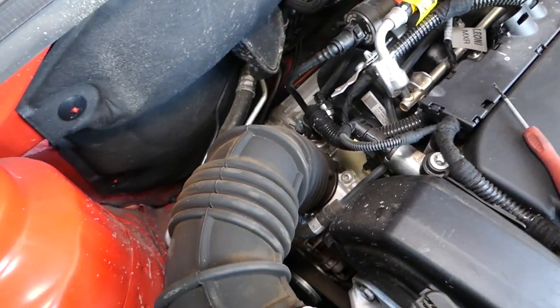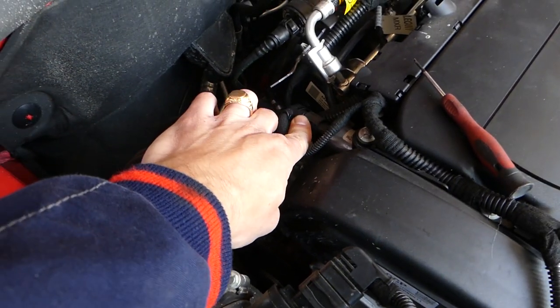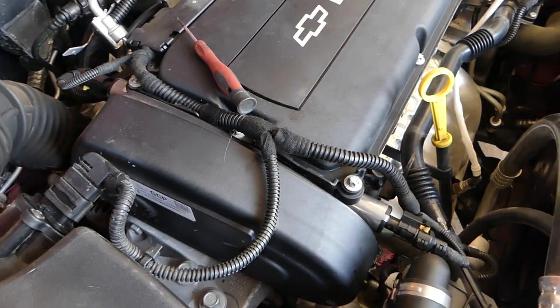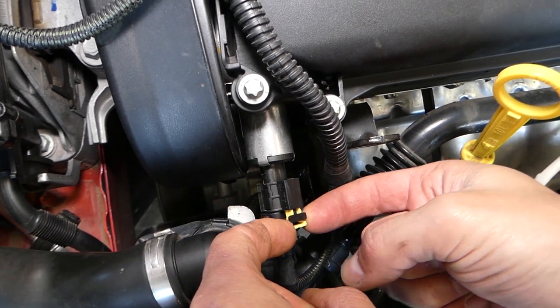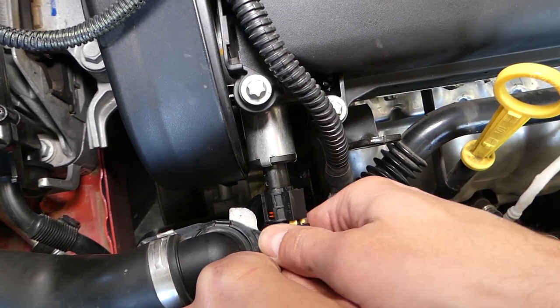There is a safety connector on the back side, so I cannot show you exactly how to disconnect it from there. I'll demonstrate on the front one because it's easier to see. You can see that the yellow tab needs to come out like that, then you press in here and pull it out to disconnect it.